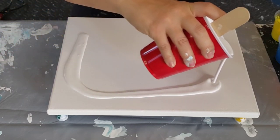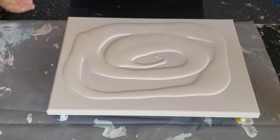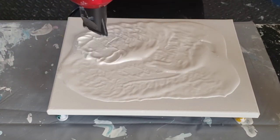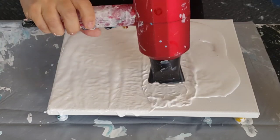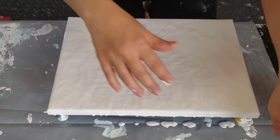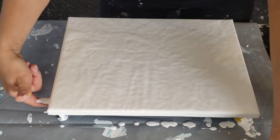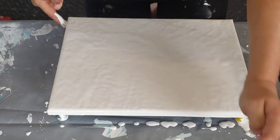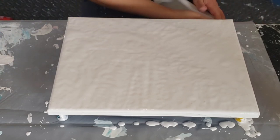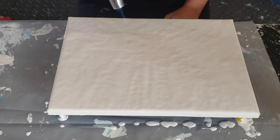It seems to be the right consistency as I'm pouring it, so that's good. There are tons of bubbles — an overwhelming amount. Let's blow it out and pop those mean little suckers. Tell me in the comments: do you use water, or do you use a pouring medium? If you use a pouring medium, what do you use? I'm curious to see everyone's methods, and if you don't usually do this, have you ever tried it and what did you think?